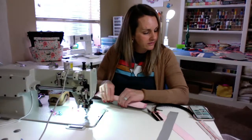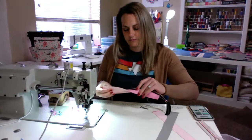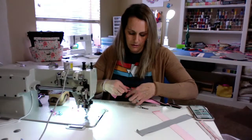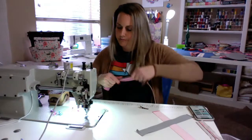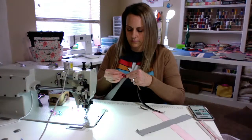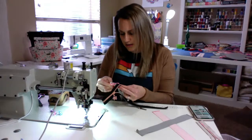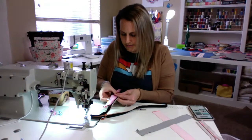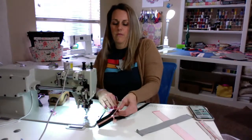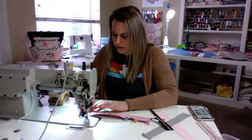Got that done on one side, and I'm going to top stitch that. I'm just finger pressing because I'm using vinyl and waterproof canvas, so I don't want to put heat on that. I'm trying to get it as even as I can here, and we'll top stitch that all in.